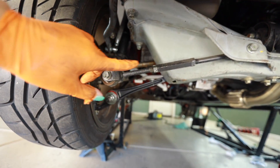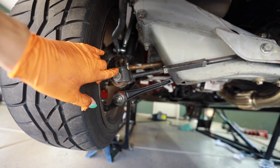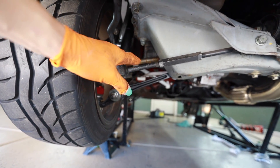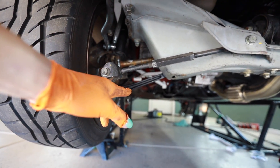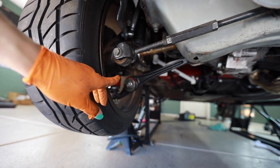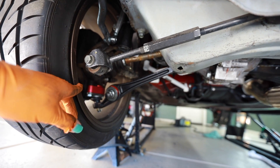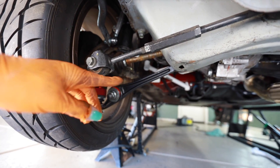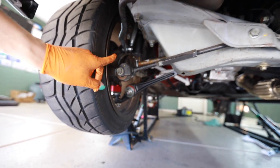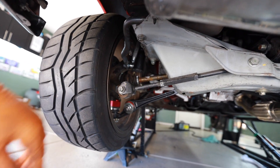This rear tie rod does not have any bump steer correction, so I need to get a tab fabricated that will actually lower this rear rod downward to match the rake of the rear lower control arm. I've got the spacer now between the ball joint and the spindle which is going to correct the geometry back here for the car being lowered. I just have to address that and take some measurements to see how much it needs to be lowered.